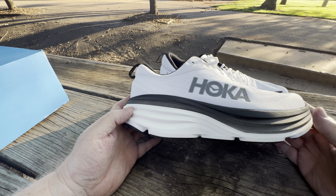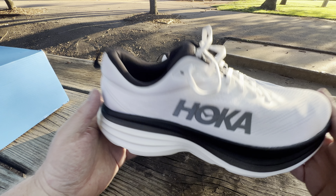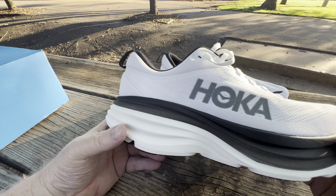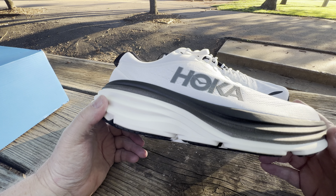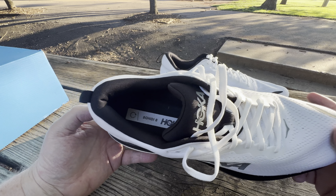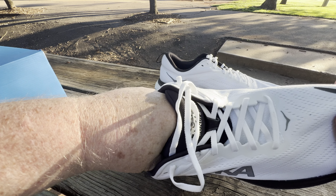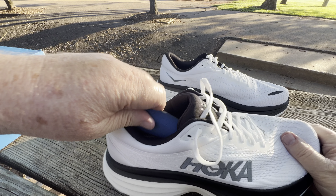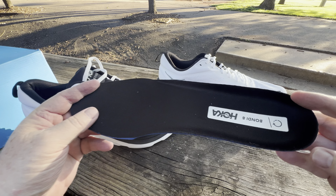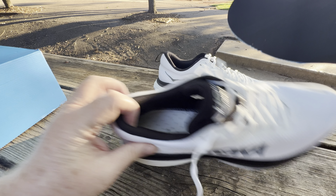Let's look at the tread — look at that, that's nice. Nice torsion system down the middle, and you've got your strike points. So the Bondi isn't their max cushion shoe, but it's their most durable all-purpose walking and running shoe. It's not as large as the Clifton or the Mach or the Arahi — it's more of an everyday, general purpose shoe.